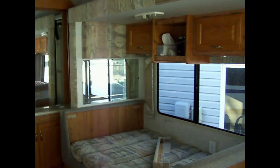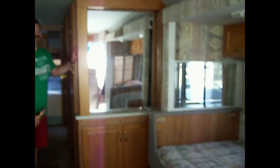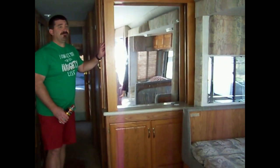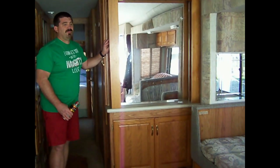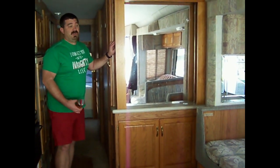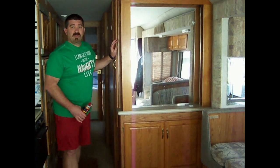Right about here is where the noise was starting to get weird before. And as you can see now, it extends all the way out. We're going to take this opportunity, since we're already dealing with the slide today, to go ahead and do the seals as well.